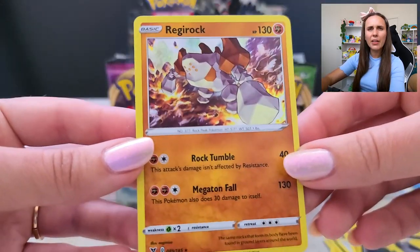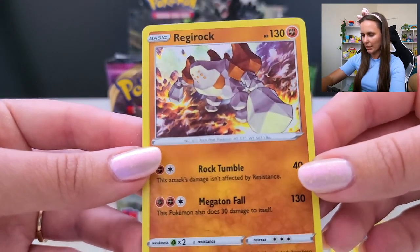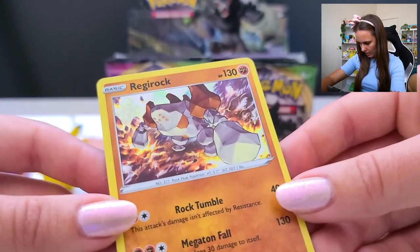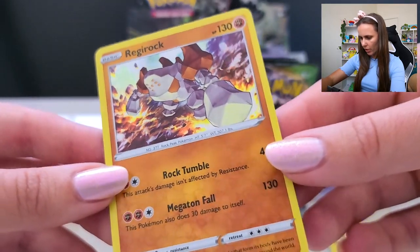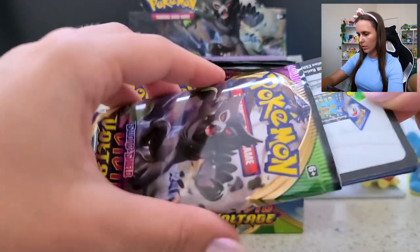I do like how the cracks in the earth on this card — like the little earthquake, or maybe there's possibly lava coming up underneath him — the earthquake there really lights up nicely with the holographic layer over the top.